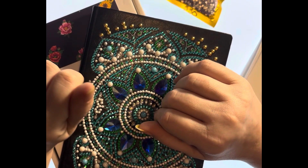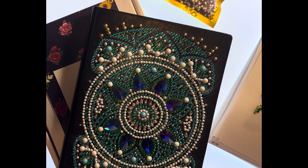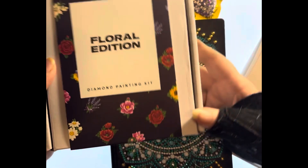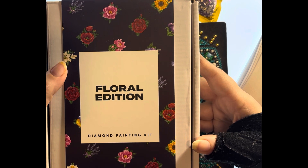Hey guys, it's Heather with Diamonds and Dragonflies and I am here today for an episode of Let's Talk About It. What are we going to talk about today? We are going to talk about the Paint Gem Floral Edition. I recently completed this kit. It is my first finish for May of 2024.